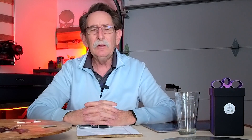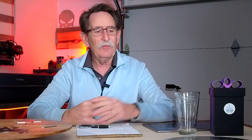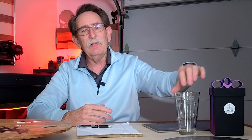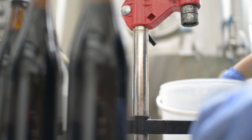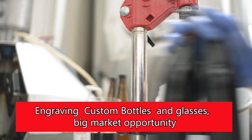There are a million hobbyist beer brewers in the United States who would probably love to have their special brew engraved on one of these — and think about putting it in a box. There's a lot of money to be made in manufacturing.